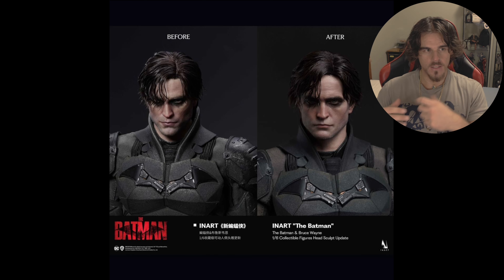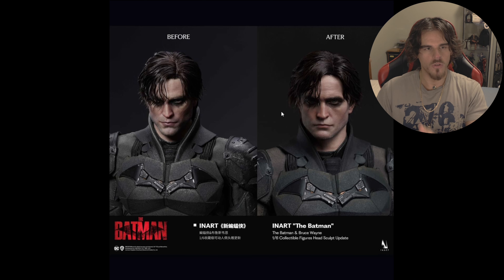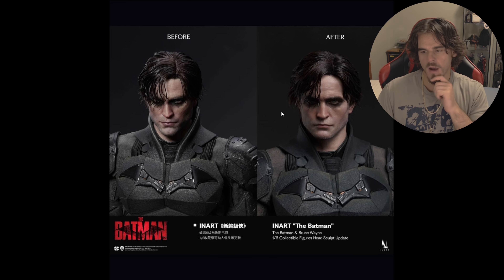What I also like is they showed the rooted hair and the sculpted hair updates. I like that they showed both variations so you can see the perspective from the differences between the sculpted and rooted — because obviously you've got the rooted hair here and it does elevate that likeness just a touch more. But also they're not afraid to show the sculpted hair too. I really like when companies do this and InArt are no exception because they've showed all the versions.